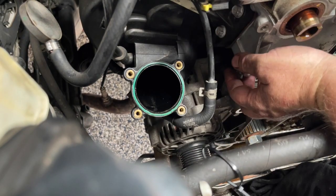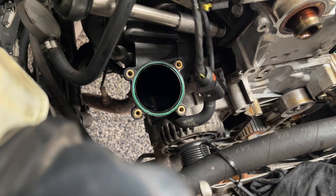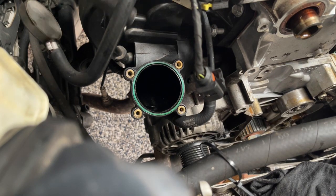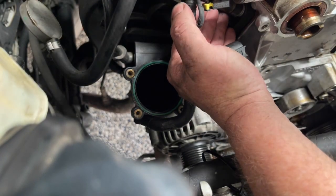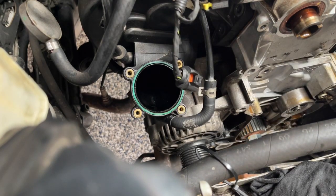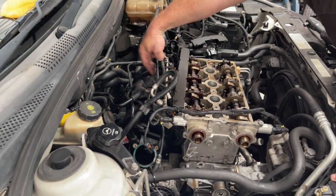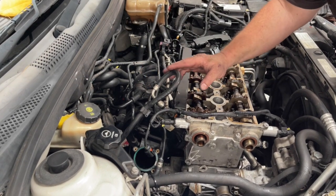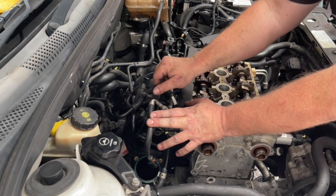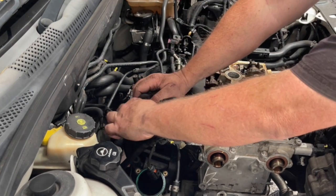With the throttle body removed, you can now see and access these two 12mm bolts here — those are the first two bolts of the intake manifold. It's very difficult to show on camera, but down in here there are three more bolts along the intake manifold. To get to those, I'm going to move some things out of the way. That's the fuel connection — I'll leave that for a little bit later. This evaporative purge valve I'm just going to unplug and pull it out of the way.